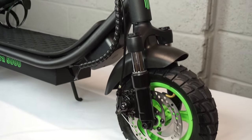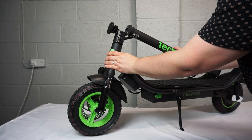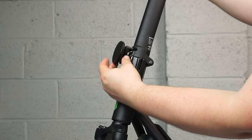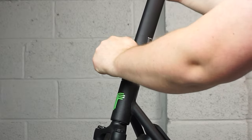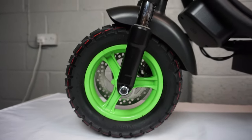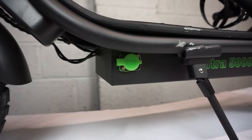You've got front and rear mechanical disc brakes and all-terrain tires. All you have to do is lift the handlebars, turn this little metal catch and then screw it into place. And bringing you around the other side here, you can see the front shocks, a horn, the charger port and the kickstand.